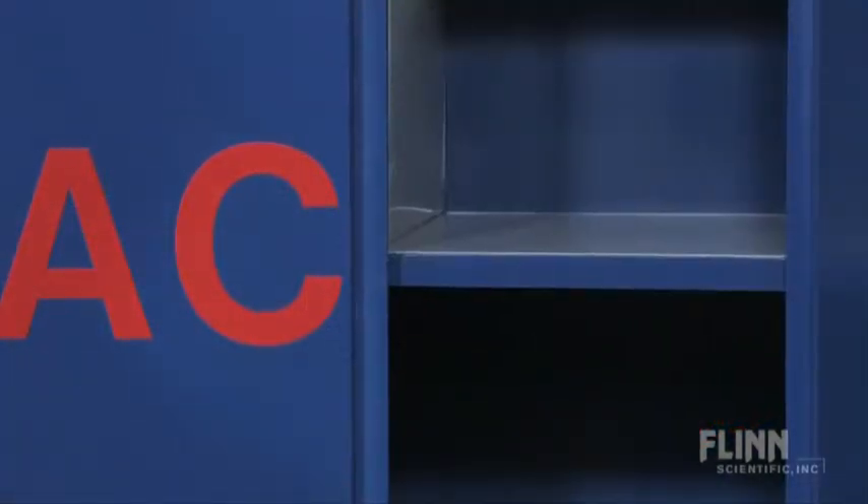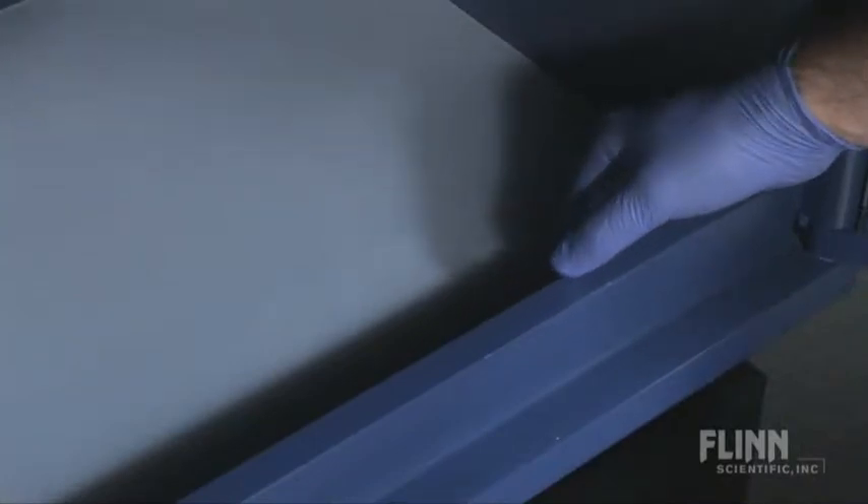The Flint acid cabinet includes one fixed-position shelf, and the floor has a two-inch liquid-tight trough to contain any spills.